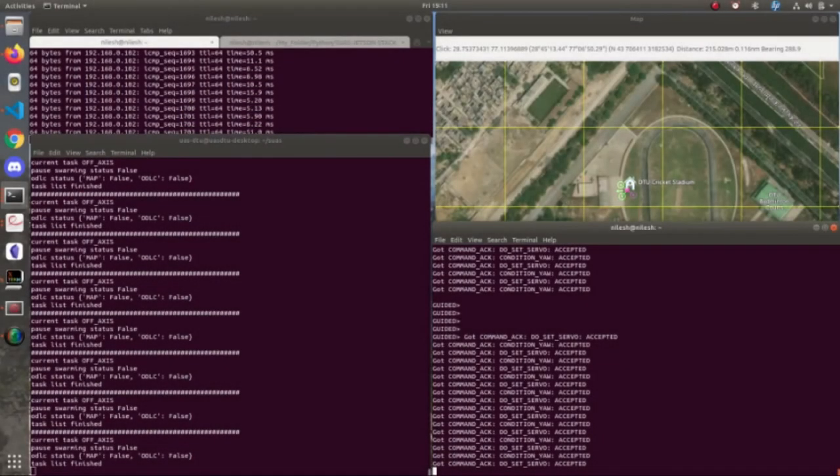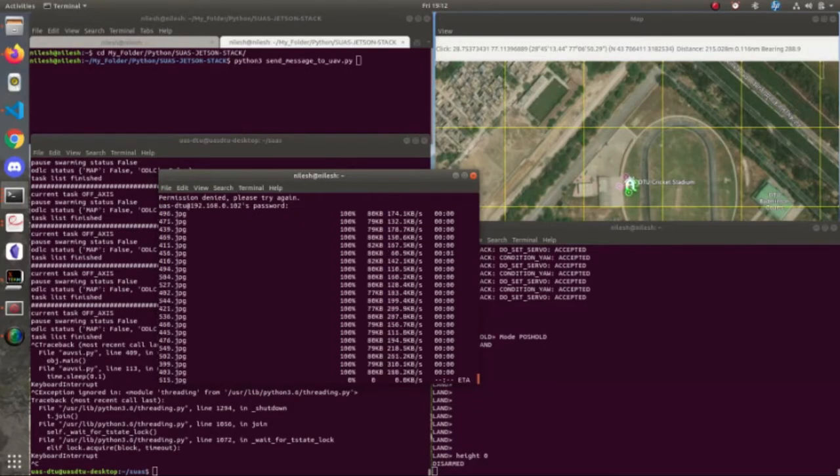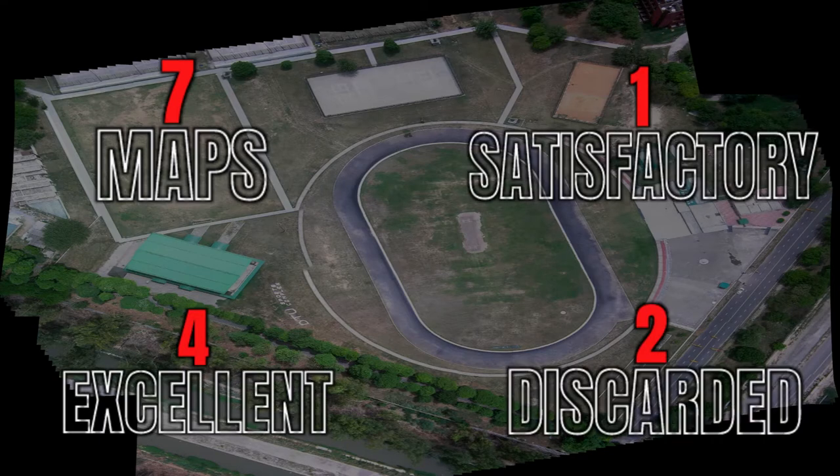The algorithm was tested on a mapping area of 1200 x 2150 feet on various terrains and at multiple angles. Seven maps were generated, with four being excellent, one being satisfactory, and two being discarded.